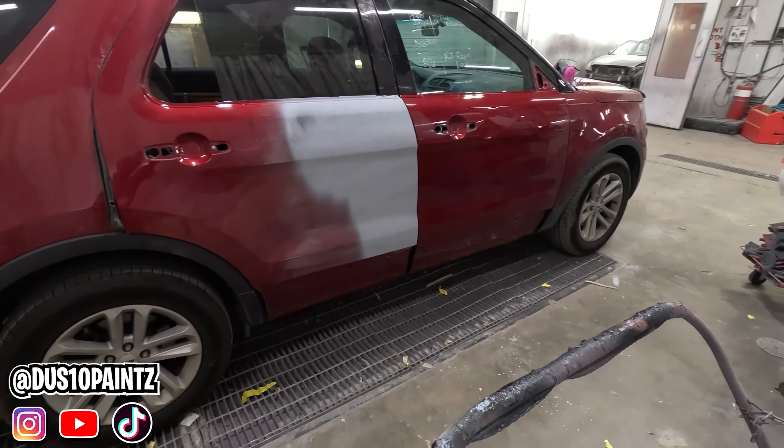You can sand the edges really nice now. We got the doors all DA'd down with 600 grit. Now we're running over them with a gray scotch brite, just getting any other little edges and shiny spots that the DA can't get — like inside these door handles and up where the belt molding goes. Make sure to get those with the gray scotch brite really good.